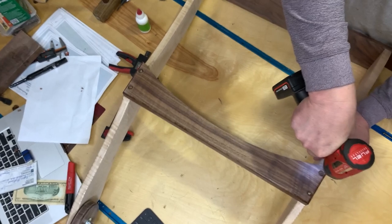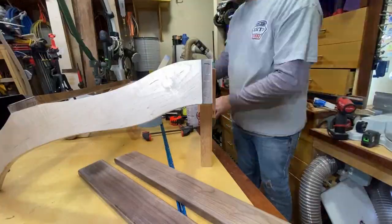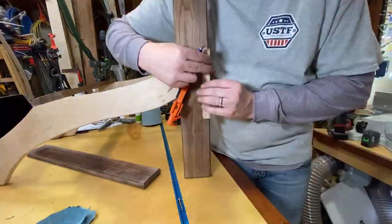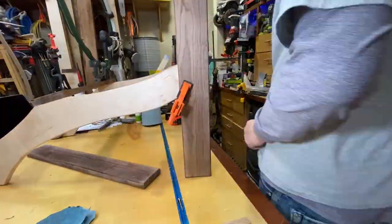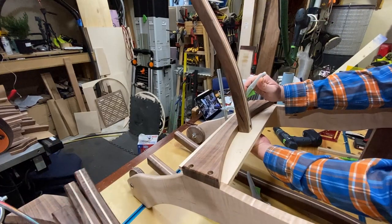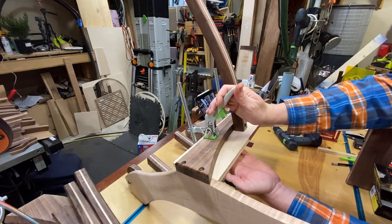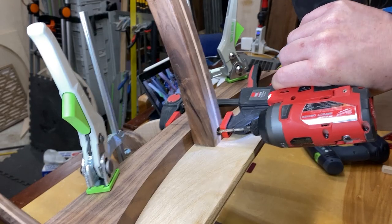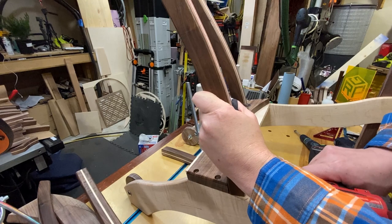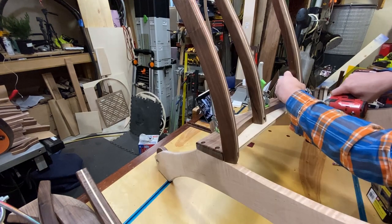Off camera I attached the front stretcher — it can be a little tricky, so the best way to do it if you're by yourself is to add a little bit of CA glue before you attach your screws, and that'll hold it together just enough to get all your screws lined up. Now to get everything as perfectly square and flush as possible, I went ahead and clamped on a spacer on the bottom so I could sit the back slats onto it, then drove in my screws, starting with the middle and outside pieces first. Then I connected the back cradle and arms from there and finished the back slats.